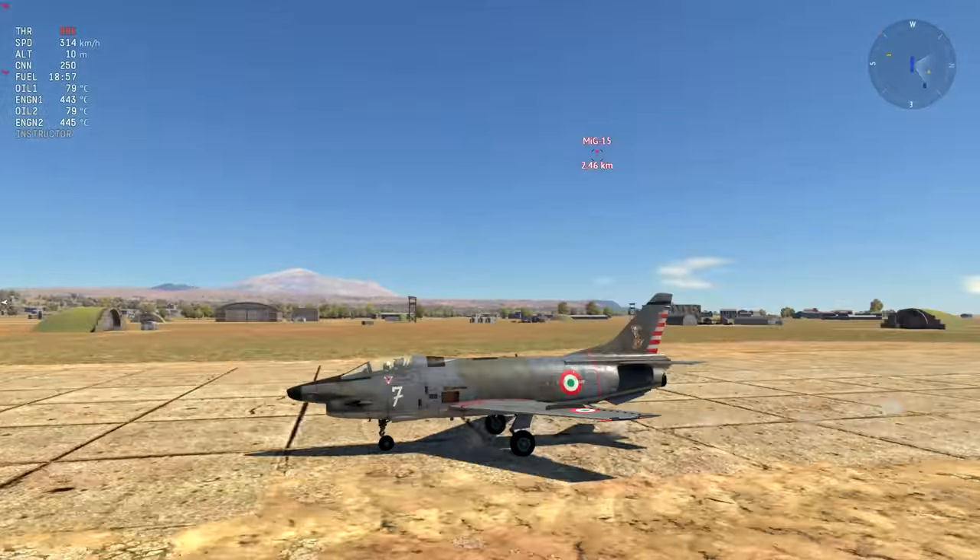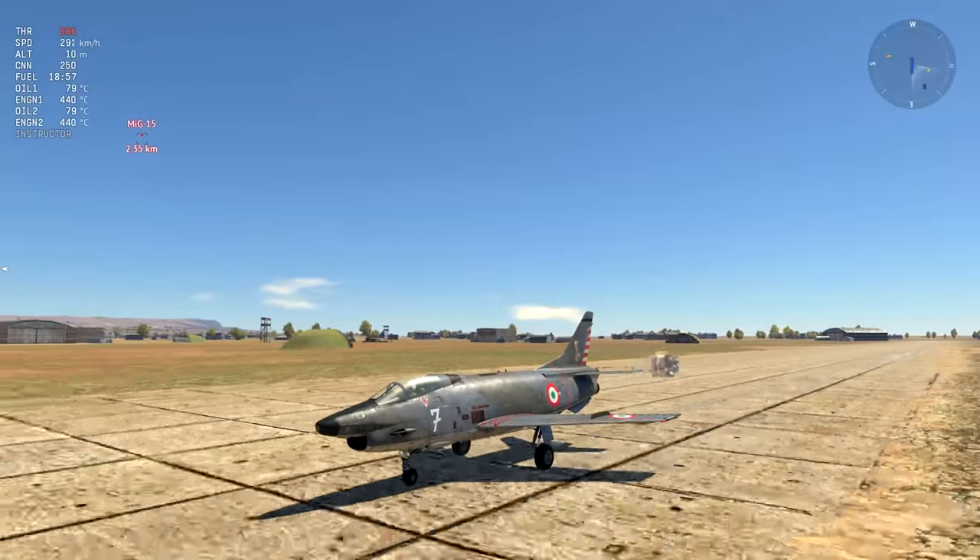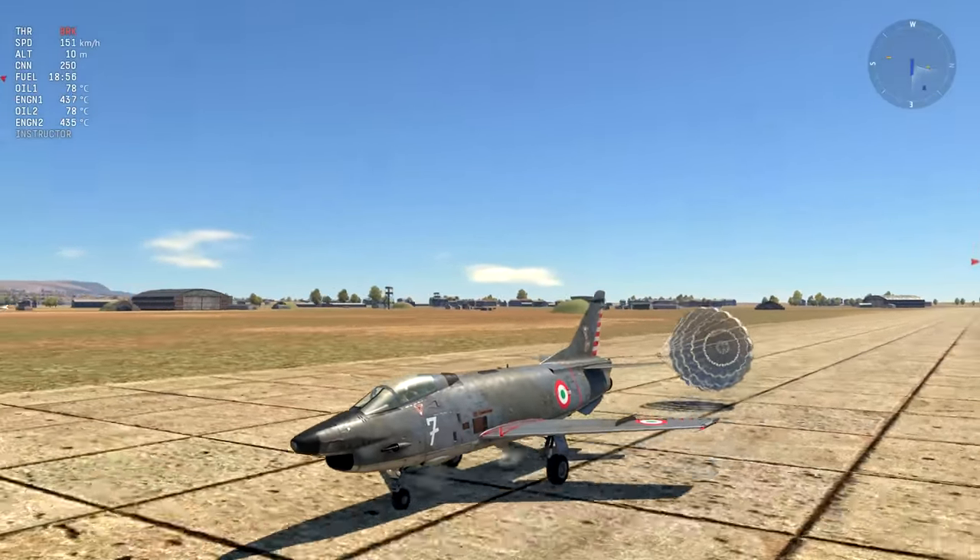On the other hand, it is also a very easy aircraft to land since it has automatic airbrakes to slow the aircraft down to a complete stop.